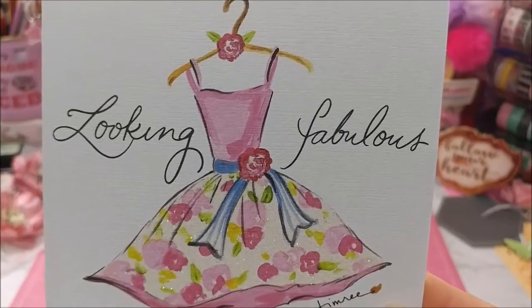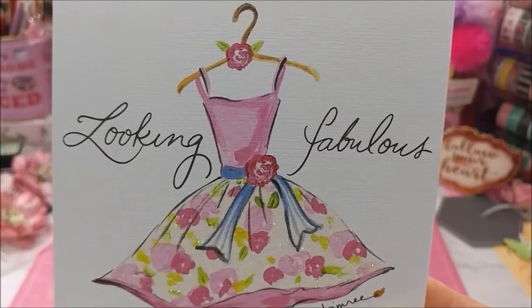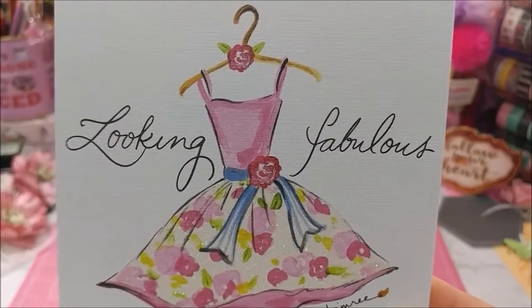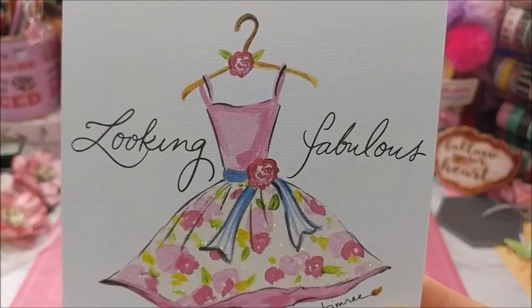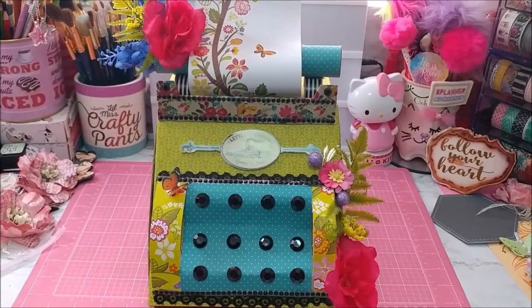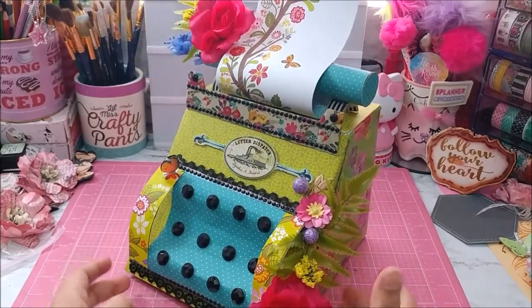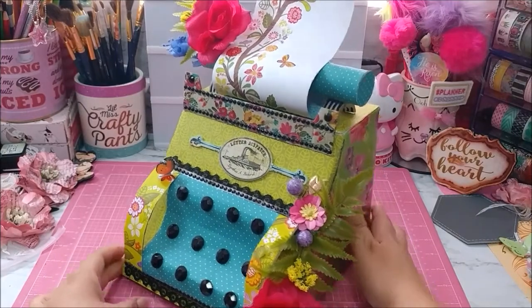I finally finished the box and I am so pleased at the way it turned out. I'm going to go ahead and reveal it to you all. There is my typewriter! From the last bit you guys saw before I covered it up, let me turn it over here just a bit so you all can see it.